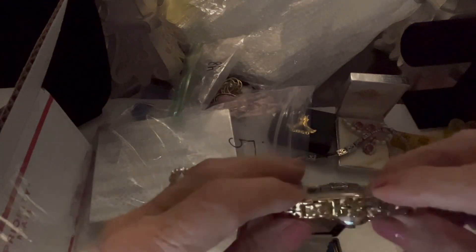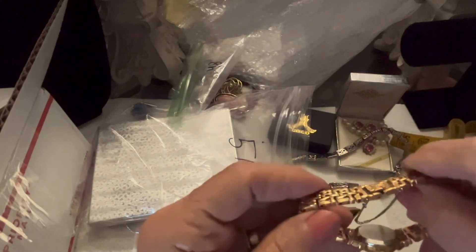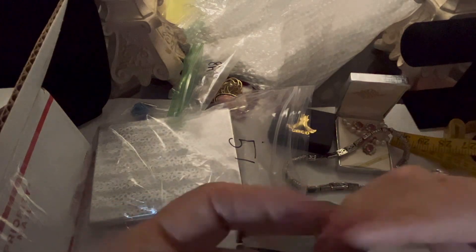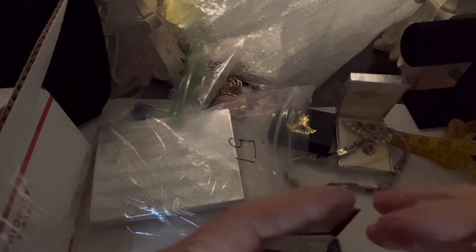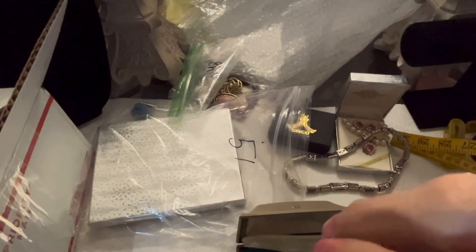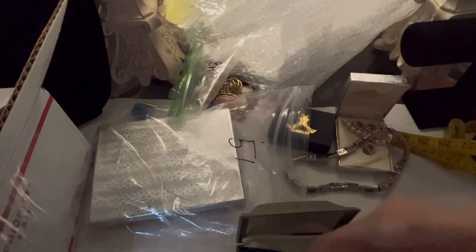It has a safety catch — that's an old thing, they don't do that much anymore. So it's not real new. And it doesn't say quartz. I know you pull it out to change the time, but I'll have to do some more research on that.